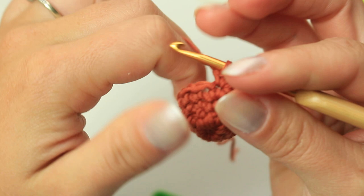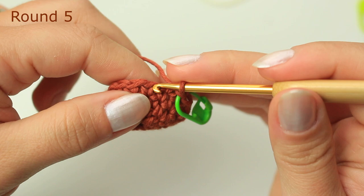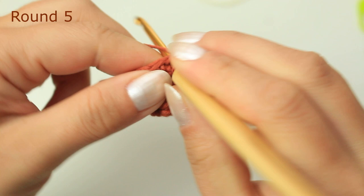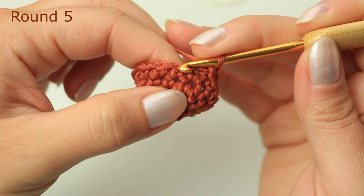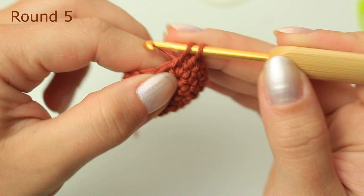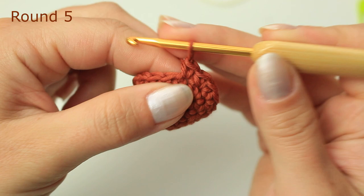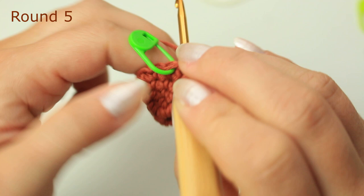We have to increase one more time before we do something different for the strawberry. Starting with one single crochet into the stitch where the stitch marker was — return stitch marker — then one single crochet into the next three stitches, and then an increase: two single crochets. Now one single crochet into the next four stitches, then increase into the following one. One single crochet into the next four stitches, and then increase into the last one — two single crochets into the same stitch.